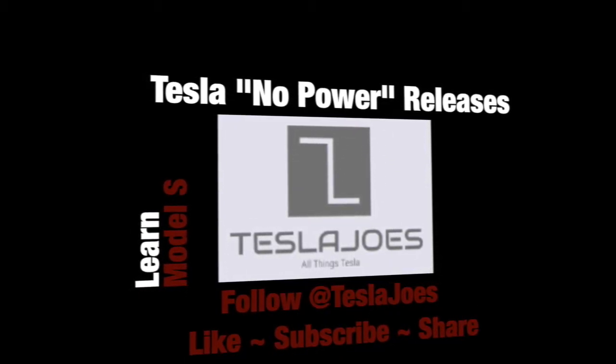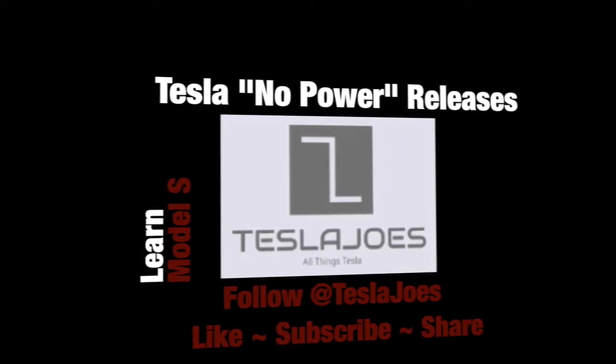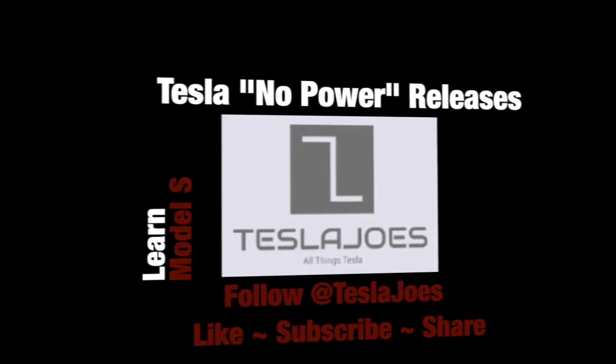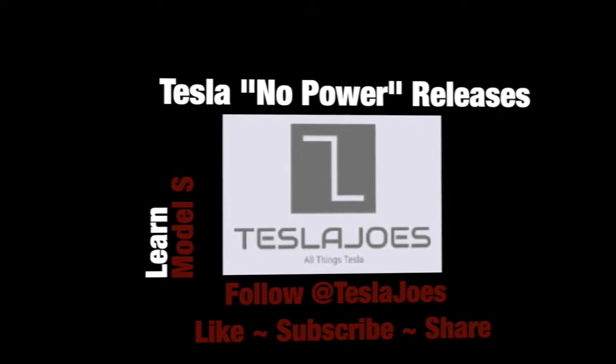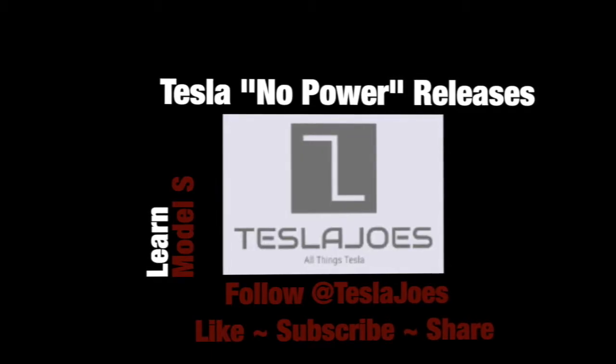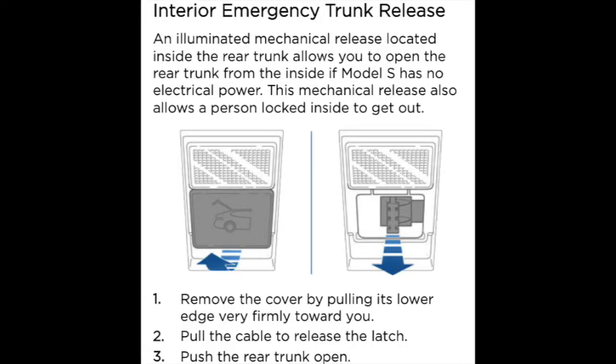Today we're going to be doing some learning about our Model S and we're going to learn about our options when we have no power. Maybe this is an emergency scenario or you've lost power to the vehicle. We're going to go over the different ways to open the front doors, the back doors, and the trunk of your vehicle. I've also included a way to open your charging port in case of power loss or your charging port is not responding to the electronic mechanism.